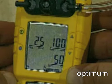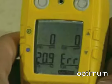If a sensor fails, the display advises ERR and skips the SPAN for the failed sensor only.